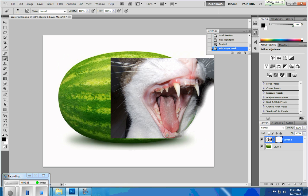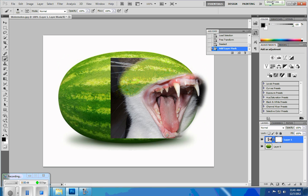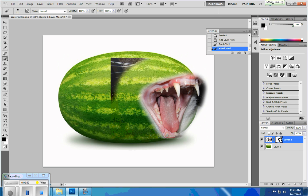All I'm really doing here is painting with black. If I paint with black, that means it's masking that out so that you can't see it any longer. It's not actually getting rid of it — it's not like erasing, which would be destructive. This is a non-destructive move, so I can always go back and add that in later on.